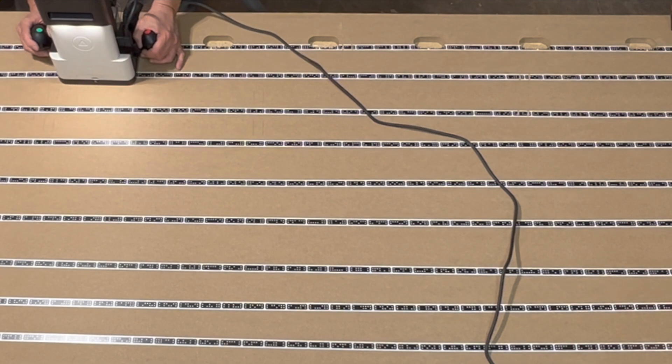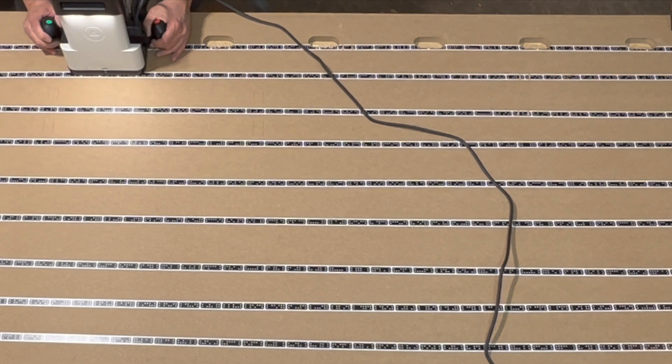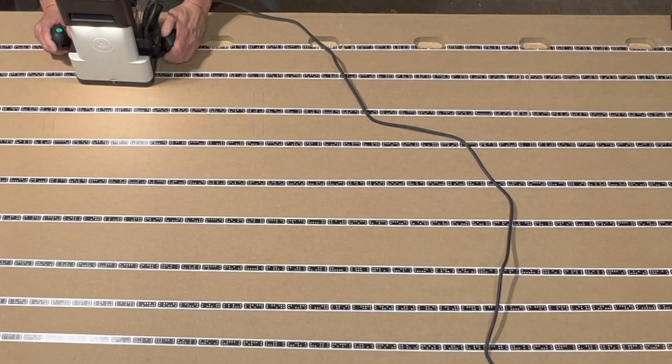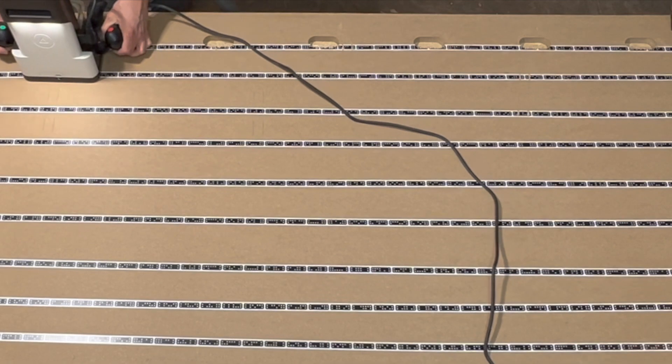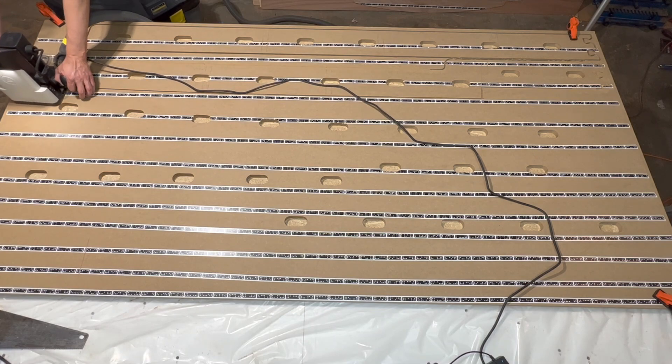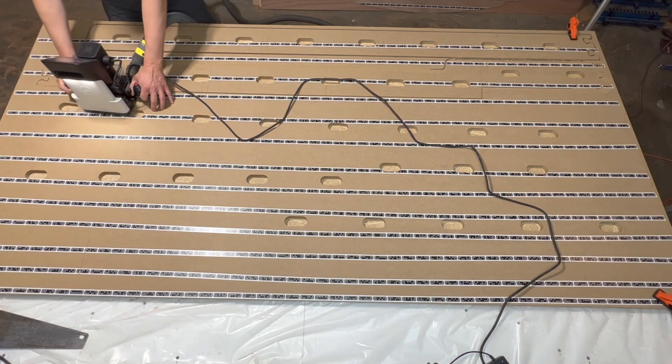Out in the workshop, we follow these steps. Step 1: cut a hole in a box. Step 2: put your chunk in the... oops, wrong project. Let's get back to cutting out the jig from 3/4 inch MDF board.